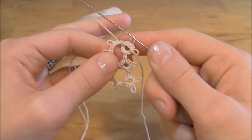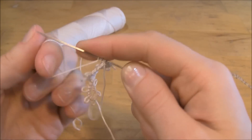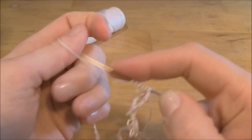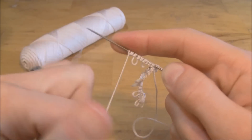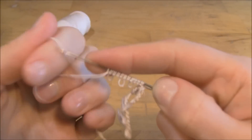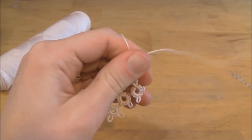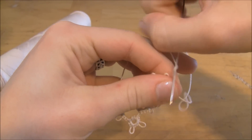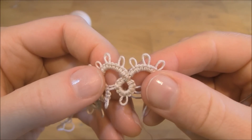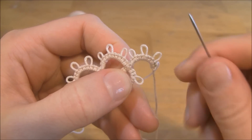So at this point, again, we're ready to just do our chain pattern. Once we have all our stitches on the needle, slide it off, pull it into the arch shape, and make a knot. And there you go. Get a good look at what that looks like. Again, it's right here where we're taking that extra step that's going to strengthen it and help it to lay a little bit flatter.